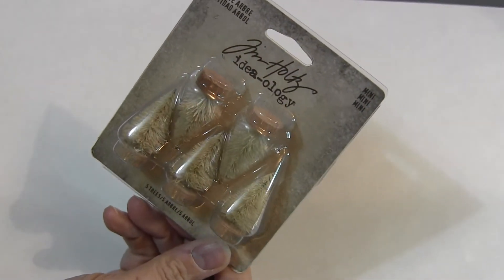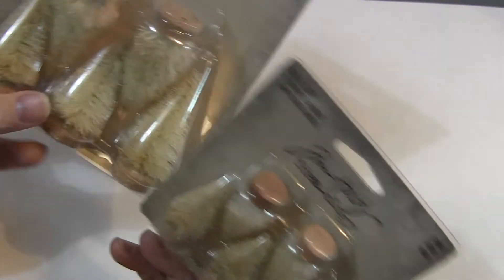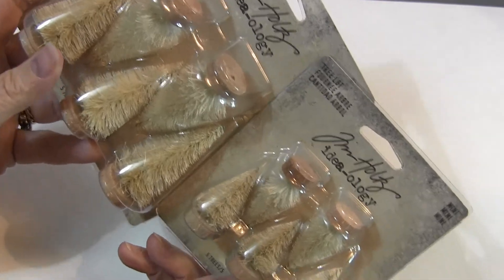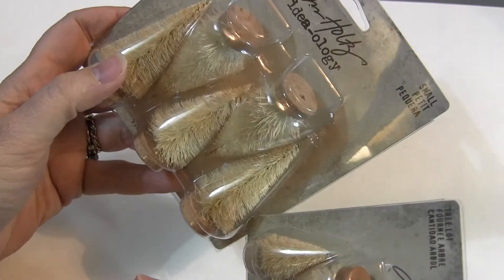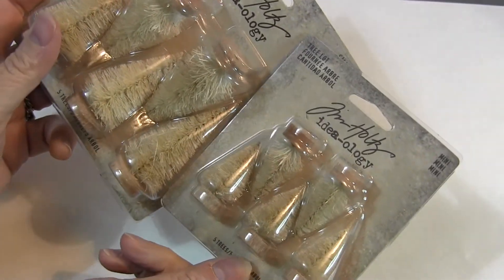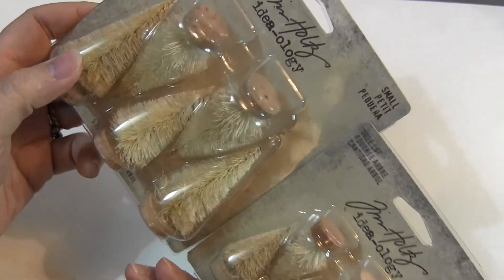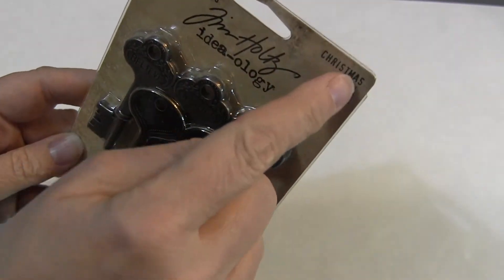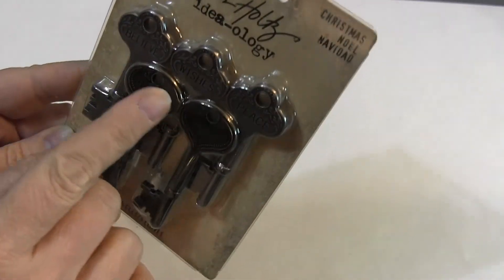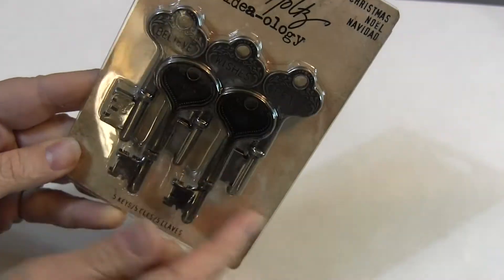We've got these trees — the tree lot — there's two different sizes, so I just put them together in one listing. You can get these and they're like an inch and a half by three quarters of an inch, and then these are like two and a quarter by one and a quarter. So there's the mini and then there's the small. I only have one of each. I like these — these are the word keys, they're called Word Keys Christmas. We have other word keys, but this is believe, wishes, peace, merry, and joyful. I love these, really pretty.